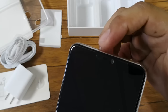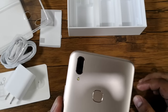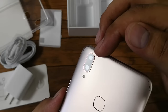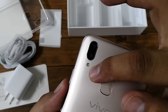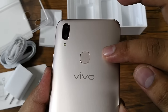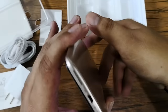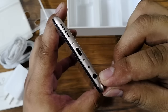The earpiece grill and hidden sensors are also up front. Going to the back, you'll find the dual camera setup — a 16-megapixel plus 5-megapixel sensors along with the LED flash. You'll also find the rear-mounted fingerprint sensor and the Vivo logo. At the top, there's nothing.